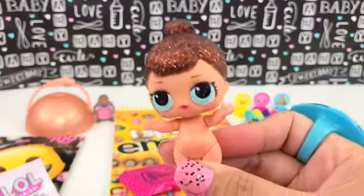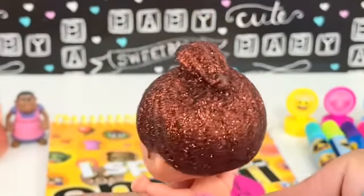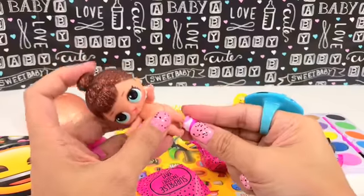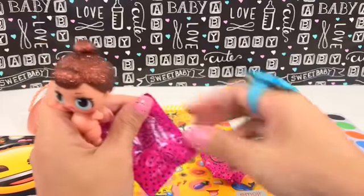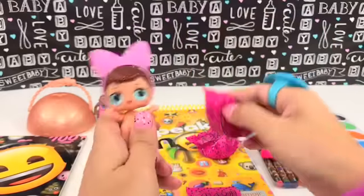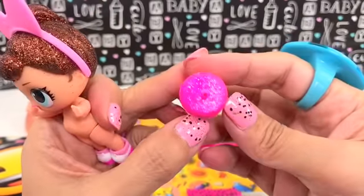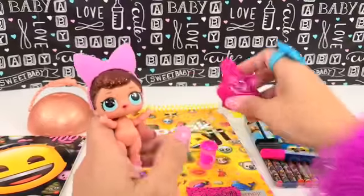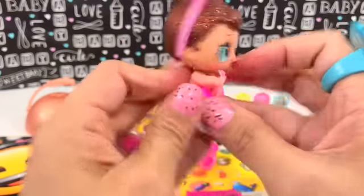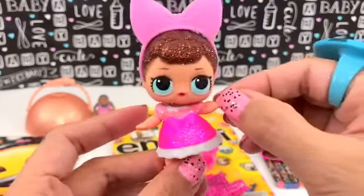Oh wow, look at her hair - that is super pretty! Let's zoom in so you can see clearly. It's a glittery brown hair, super beautiful. And here are the shoes. This feels like a headband - yep! There's also a bottle - it's pink and glittery, the lid is glittery bright pink. Oh how cool, it's so pretty! This must be the dress. What a pretty fancy doll!